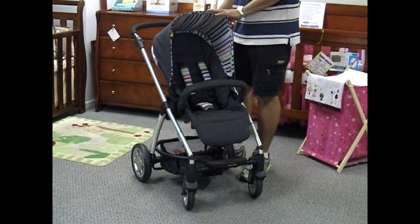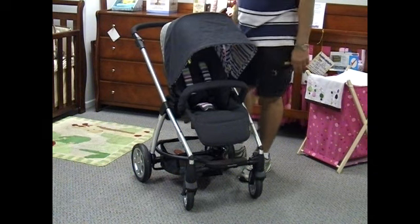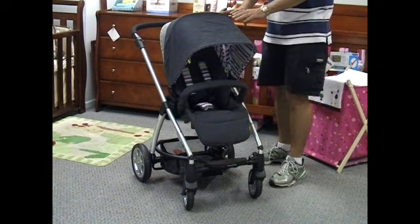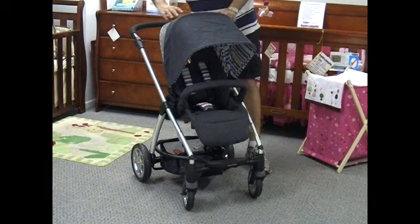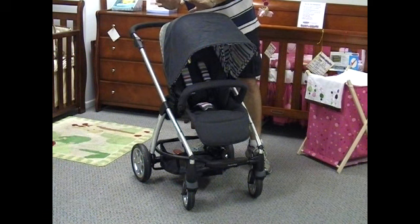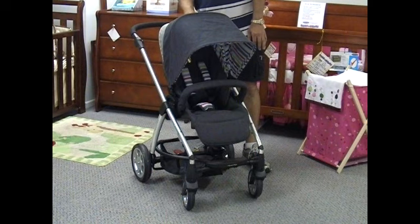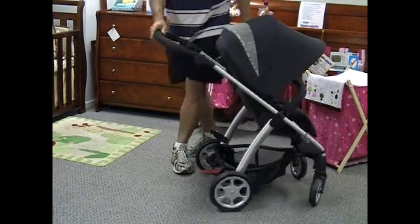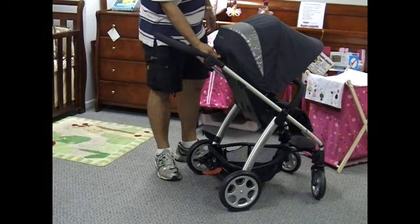I mentioned earlier that the canopy was not fully extended, so I'll extend it now so you can see the amount of UV protection the child actually gets. Just here is where the window is exposed so you can still see baby. By the way, it's not just a plain clear plastic window — it has UV protection built in as well.